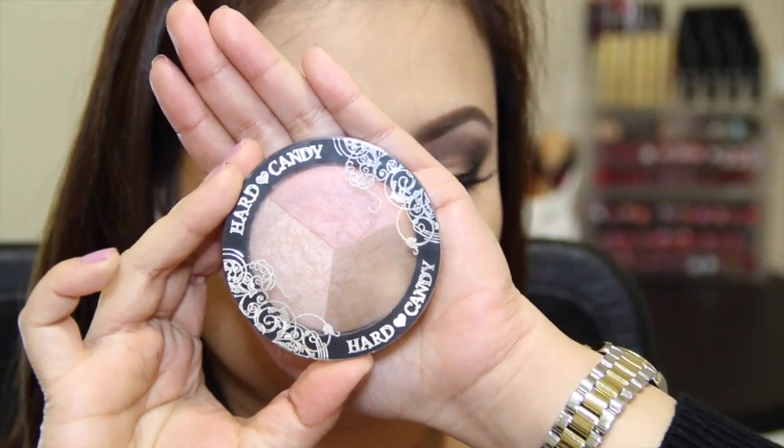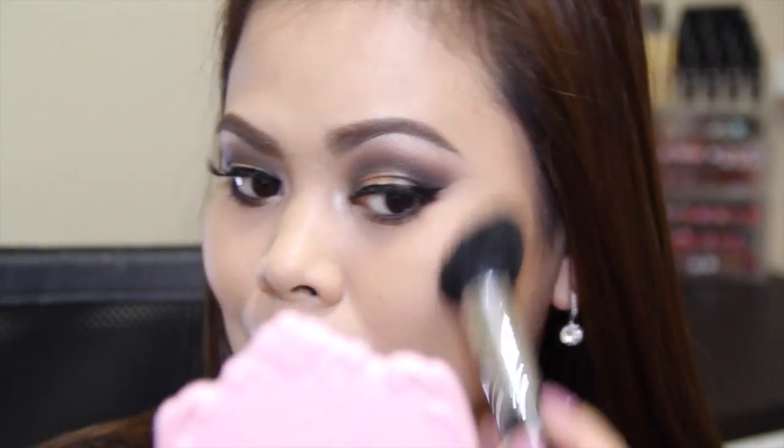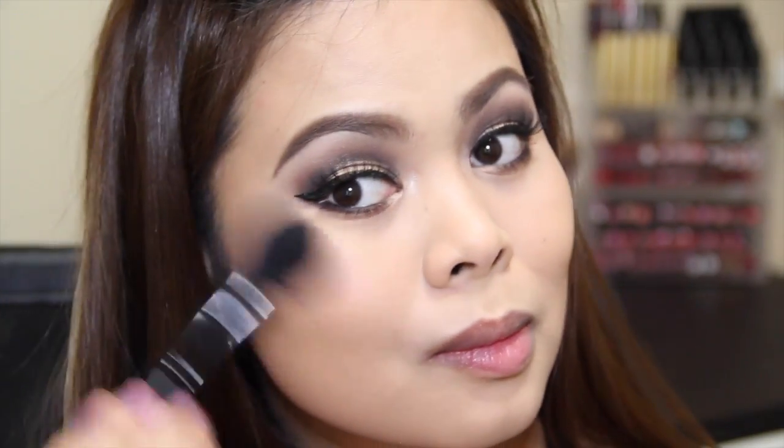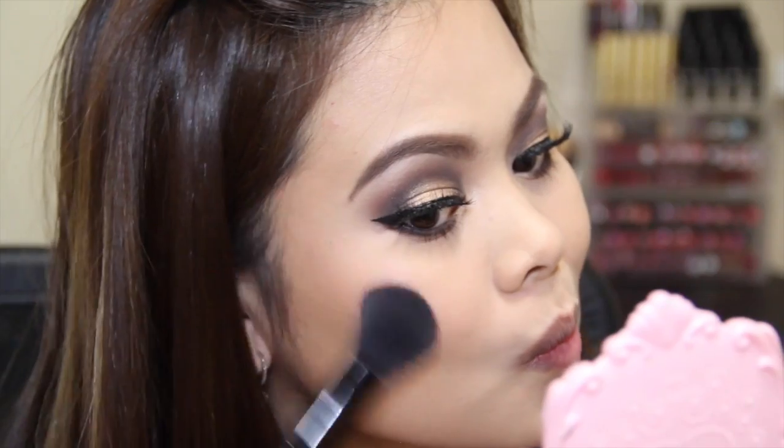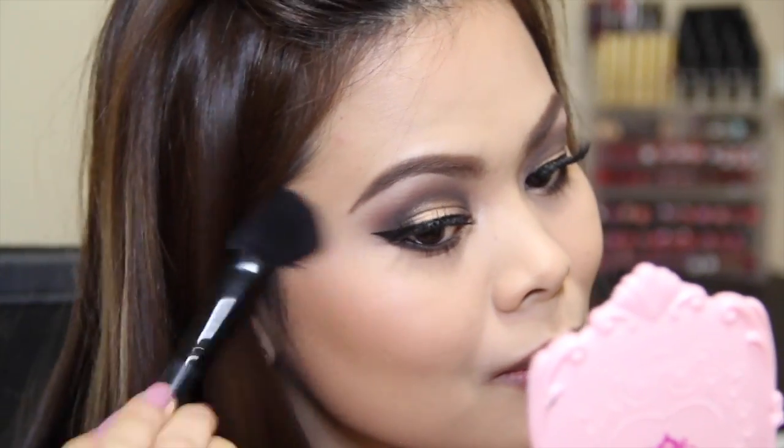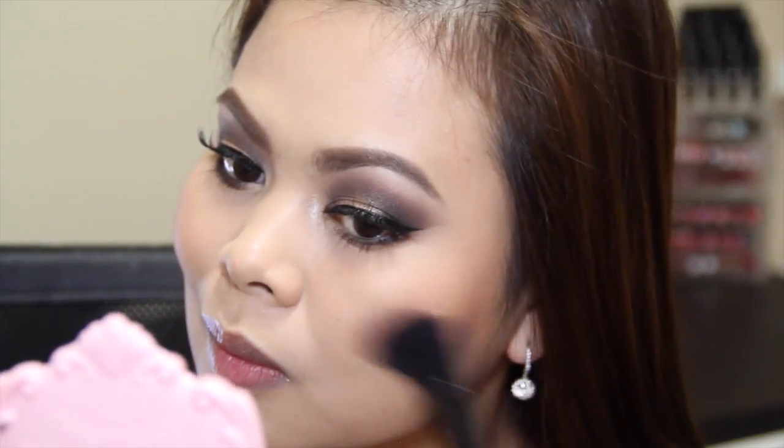For blush, bronzer and highlight I'm going to be using my Hard Candy Face Trio in Third Wheel. I'm sculpting the perimeters of my face, applying blush on the apples of my cheeks, highlighting the high points of my face, and also contouring my nose using my NYX powder blush in Taupe.